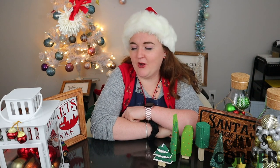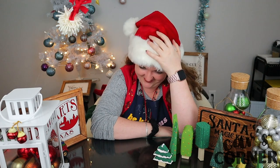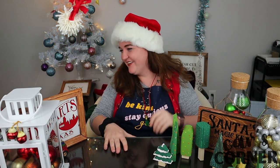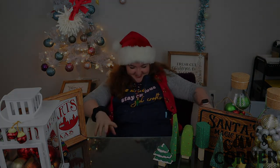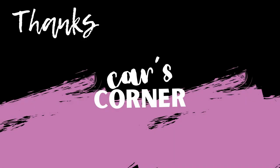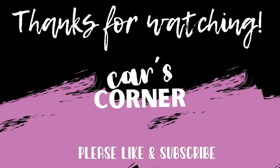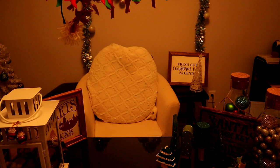I was gonna say 'I will ho ho ho see you later' — doesn't make any sense. Ho ho ho see you later. I will see you guys again this time next week. But until then, always remember to be kind, stay curious, and get crafty. Ho ho ho see you later.